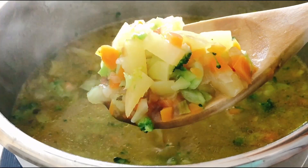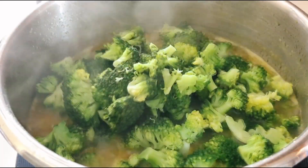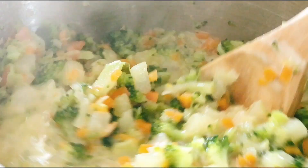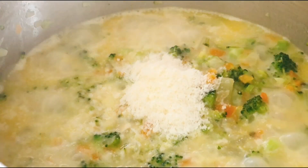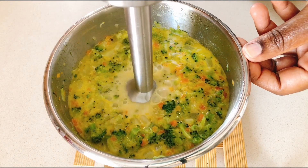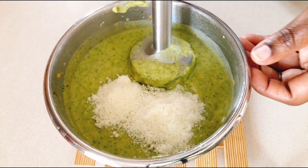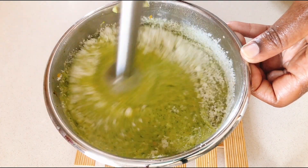After the vegetables are nice and tender, go ahead and add in the steamed broccoli florets. Stir them in and let that cook for a further one minute before adding in the double cream. Stir to combine, then add in half of the cheese. Once that's stirred through, you can blend it. I know this is a soup, however some people prefer it chunky rather than blended to a smooth, silky consistency — so if you prefer, you can always leave it as it is.